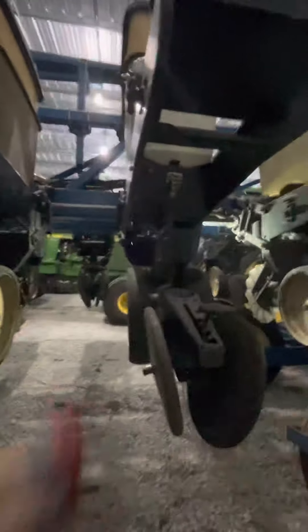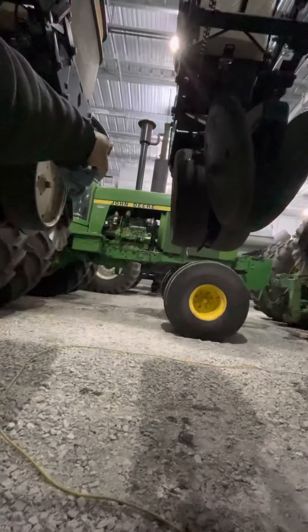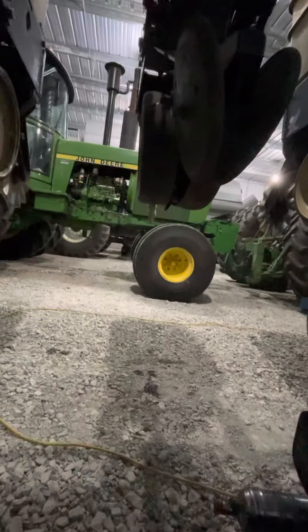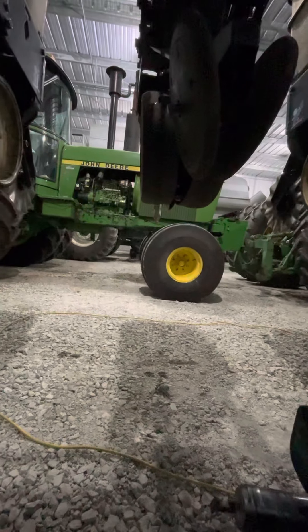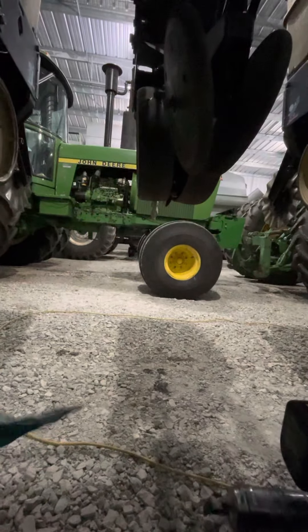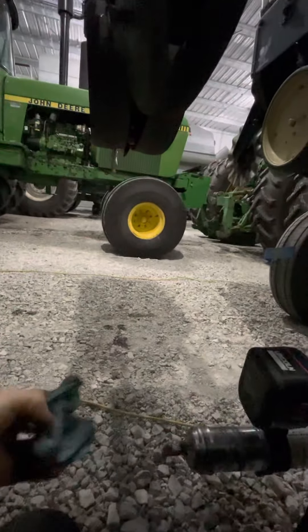Around March of 2021, the price of farm machinery literally started going through the roof. The same goes for that John Deere 4840 right there — we bought that in December of 2020. It was about three months after that that used and even new equipment prices literally started going crazy, just skyrocketing.